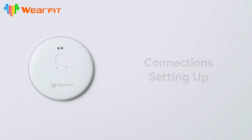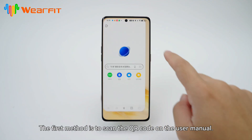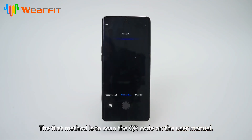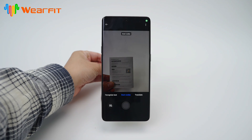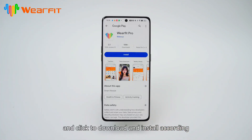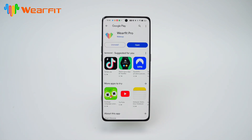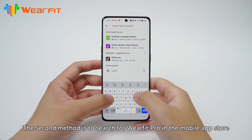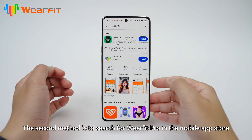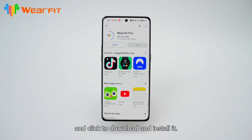Connection settings. APP download method. The first method is to scan the QR code on the user manual and click to download and install according to the corresponding system on the phone. The second method is to search for WearFit Pro in the mobile app store and click to download and install it.